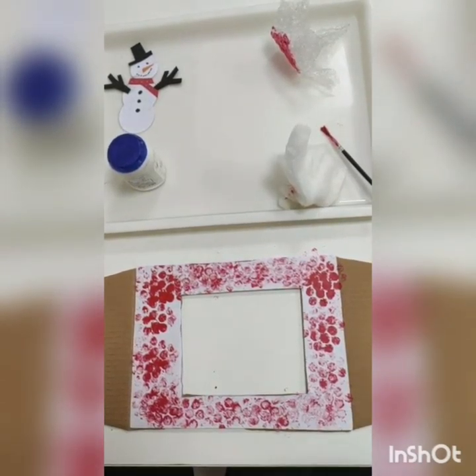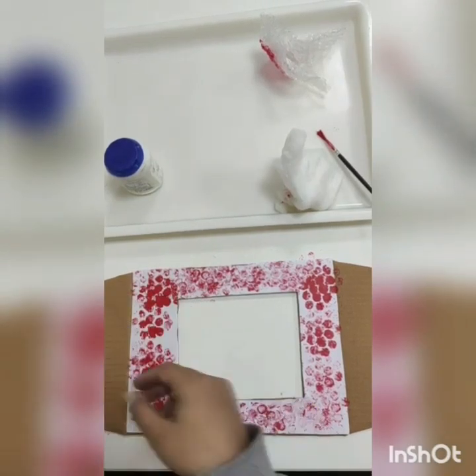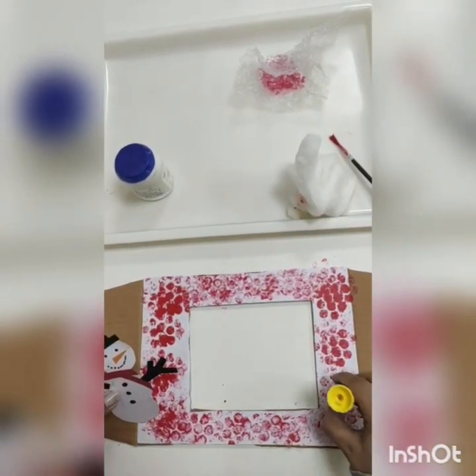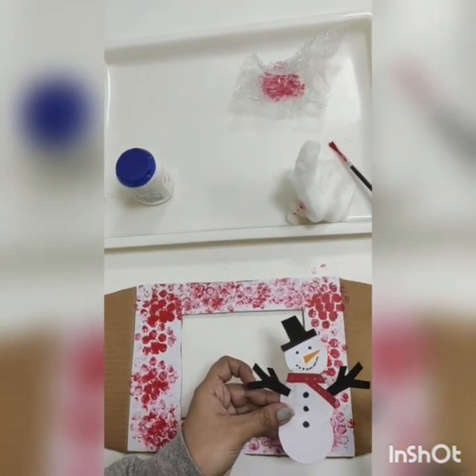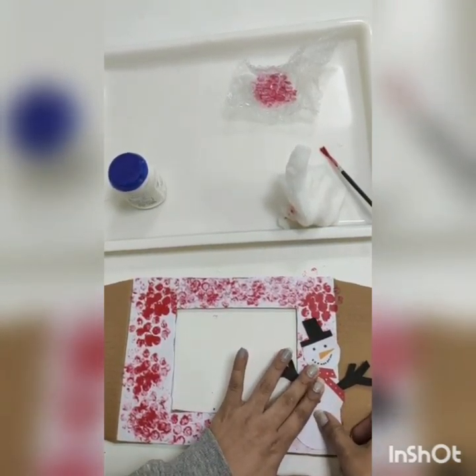Now I'm going to take my snowman — I've taken it for the decoration. I'm going to paste it here. Wow, it's looking so nice!